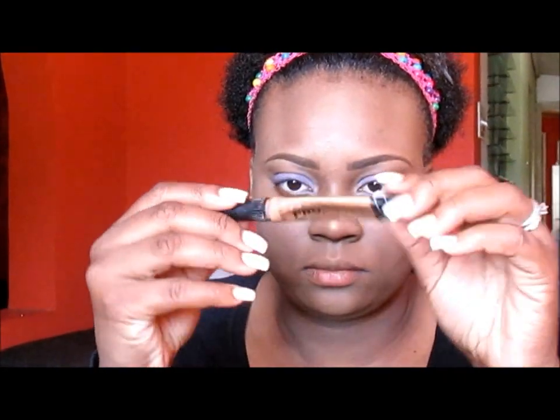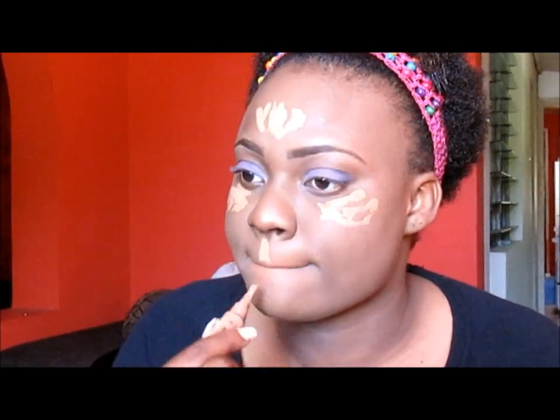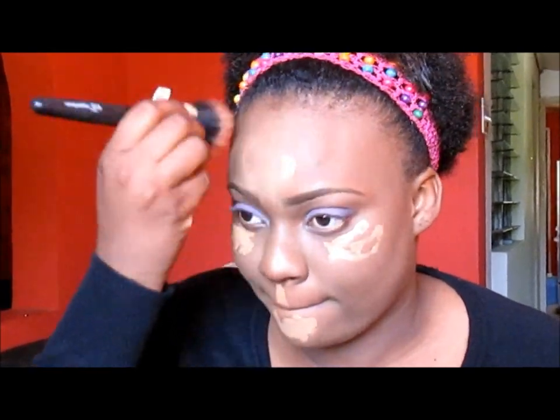For my highlights, I'll be using the LA Girl Pro Concealer in the color Fawn and I'm just placing that under my eyes, in the center of my forehead, on my cupid's bow and on my chin.